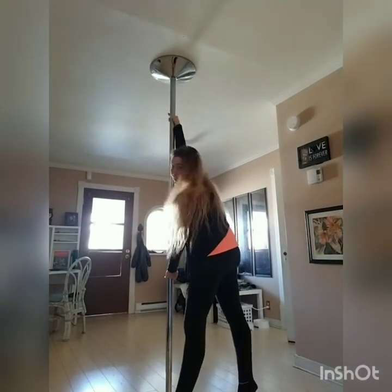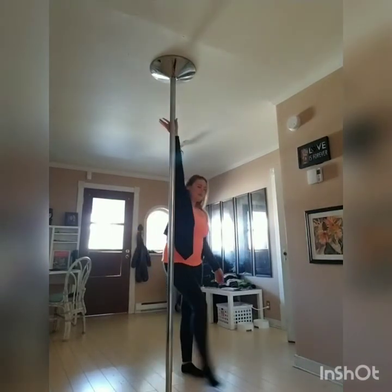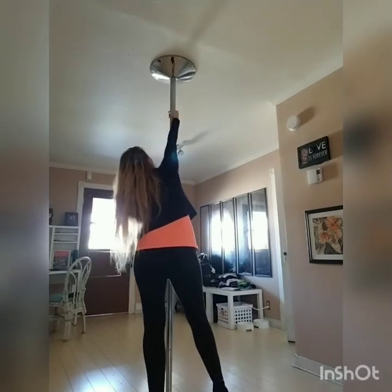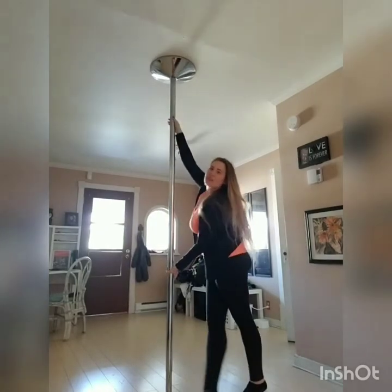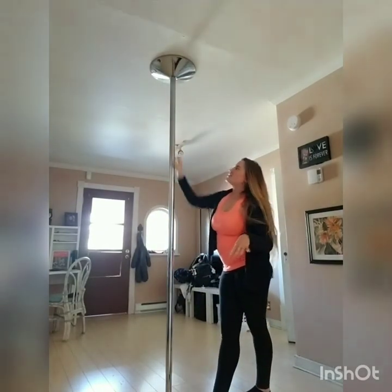Step, step, you're at the pole, and you're going to lean and lift up. The more arch and flexibility you have in your back, the prettier it's going to be.